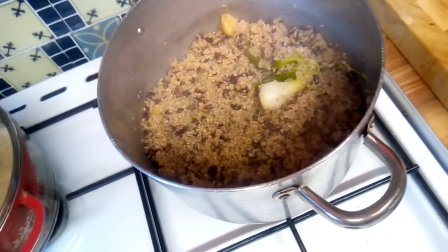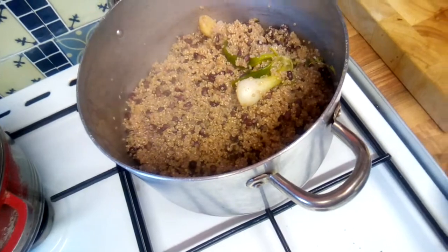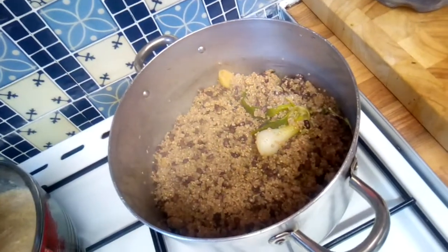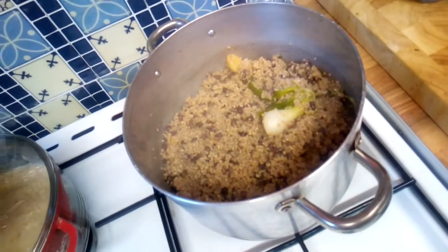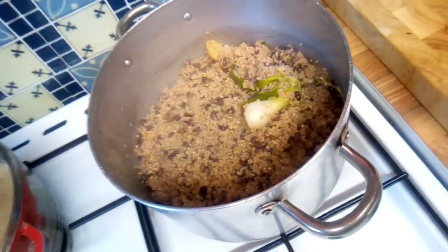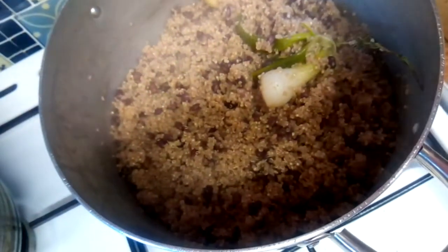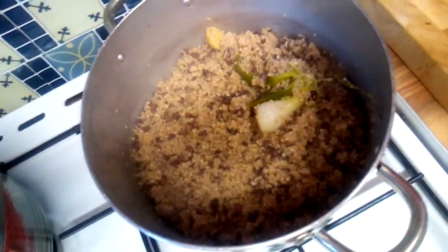Look at that — it looks just like rice and gungo peas! So if you know, sometimes they look just like rice and peas. If you are not a person who can eat rice but you're craving your cow peas or red peas dish, you can substitute quinoa for rice and you have that meal just like you're eating rice and peas or rice and beans. This is my quinoa with cow peas and it's looking delicious!